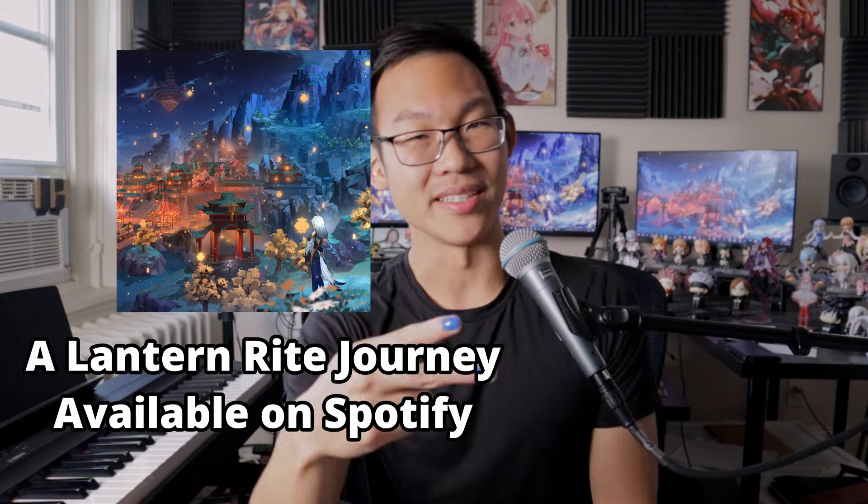If this is interesting to you and has helped you out, consider supporting me on Ko-Fi, listen to my new album that's out, and until next time, peace.